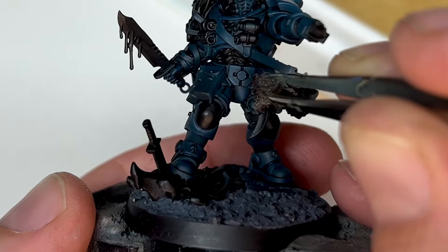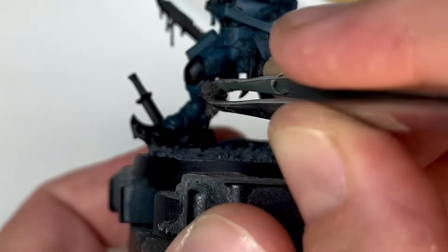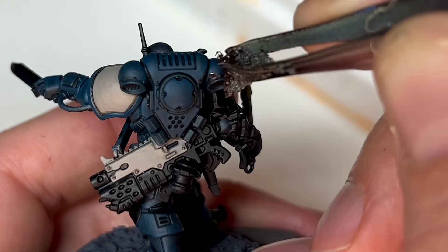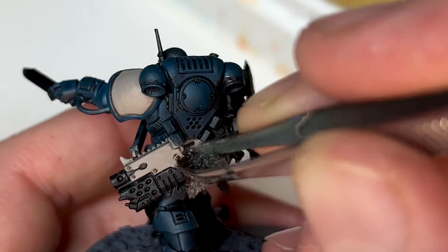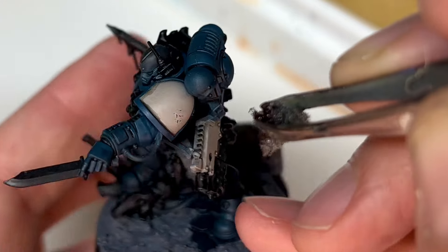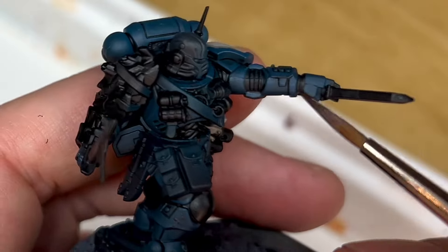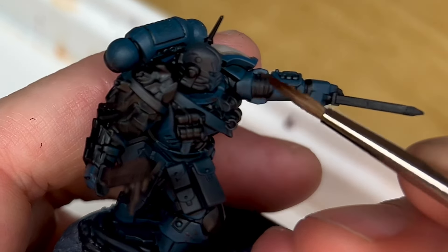The first stage to add all the chipping and damage to the armour is to go around using Rhinox Hide on a sponge and very slightly tapping it on over the armour — catching it more around the edges of the armour pieces. It's a really nice colour, almost like a chocolate brown, and it works really well for showing the undercoat underneath the paint where something's been scratched off. I use this a lot for vehicles too — it's a really good starting point and adds nice texture to the armour.